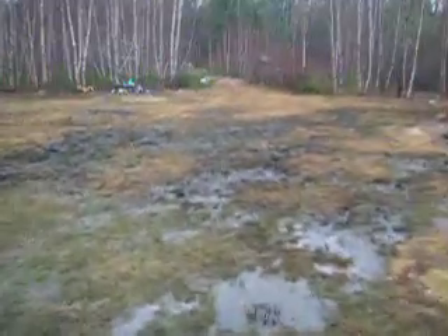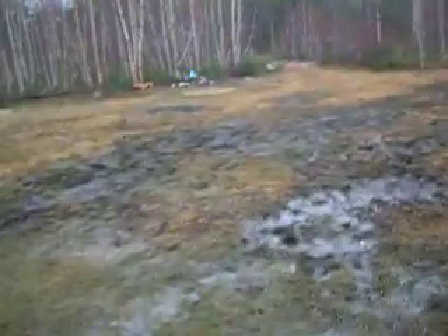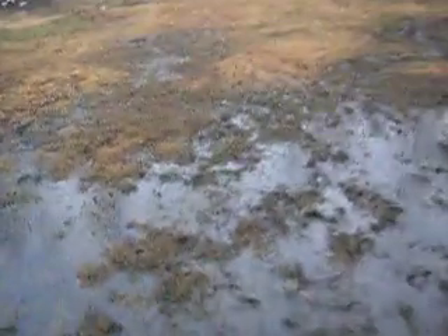Heading back to the tree fort now. It's a rainy day, passing all these little streams and stuff. Cutting through my backyard. We're going to check out the fort.